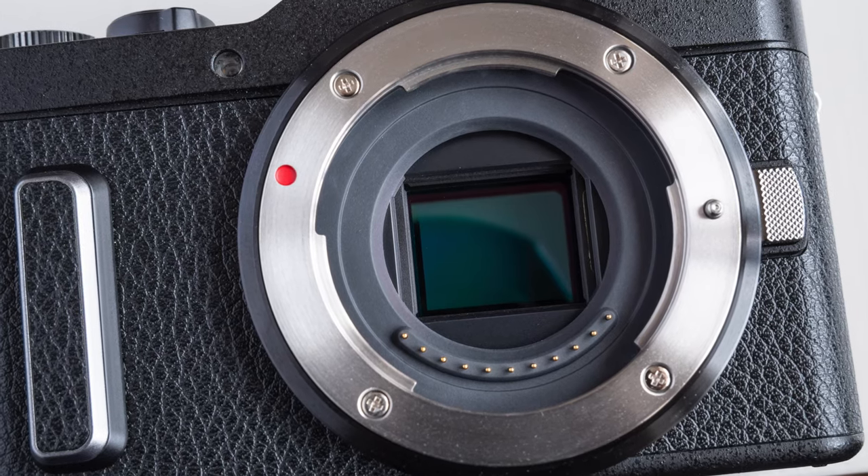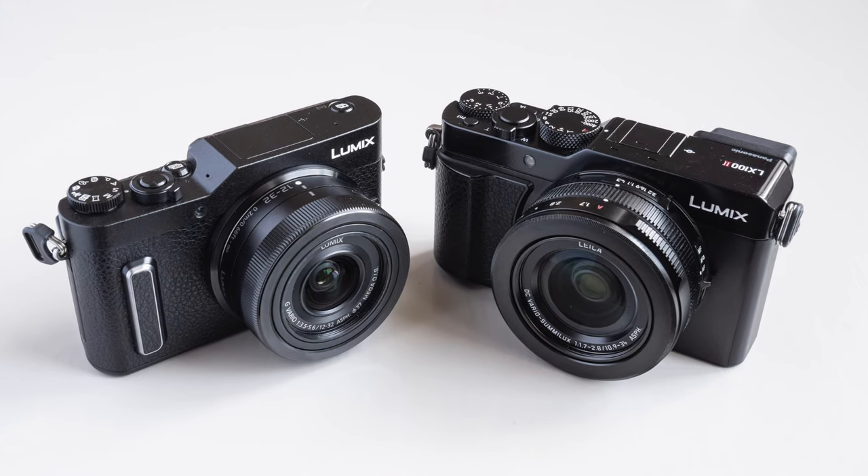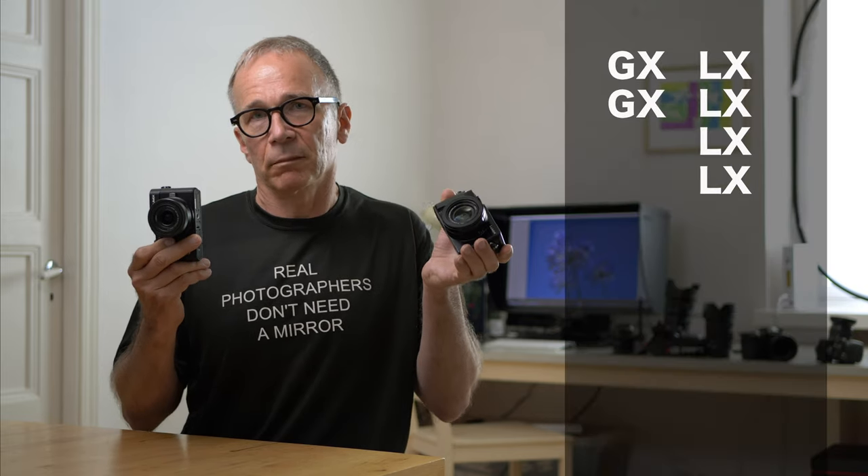Next is image quality — very important. The GX880 uses the older 16 megapixel sensor found in many Micro Four Thirds cameras, while the LX100 Mark II uses a newer 20 megapixel sensor, though it only uses a 17 megapixel portion due to the multi-aspect feature. At the end of the day there is no real practical difference in image quality or sensor performance. Both deliver very good Micro Four Thirds image quality, so I'm giving one point to each camera.